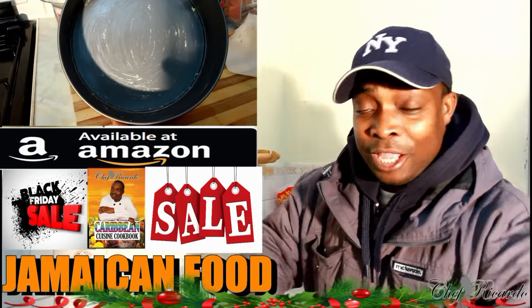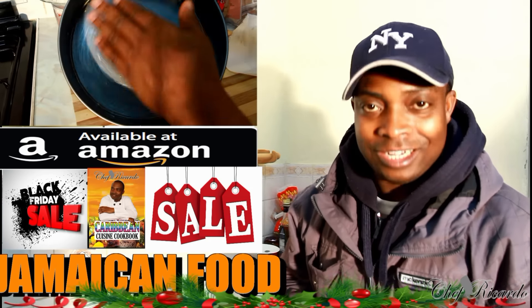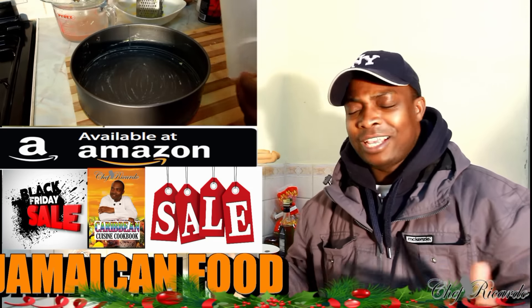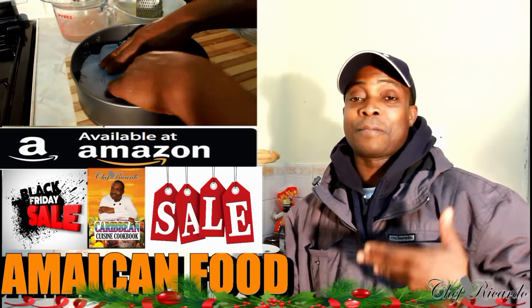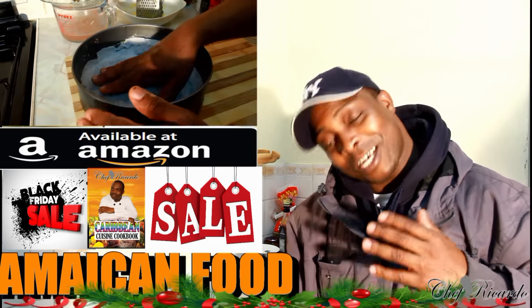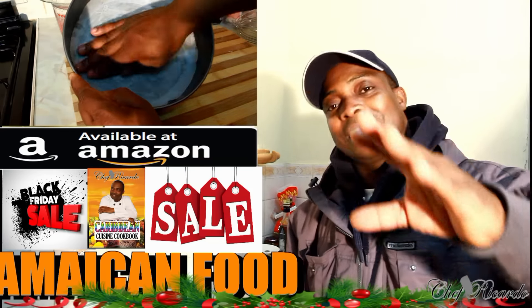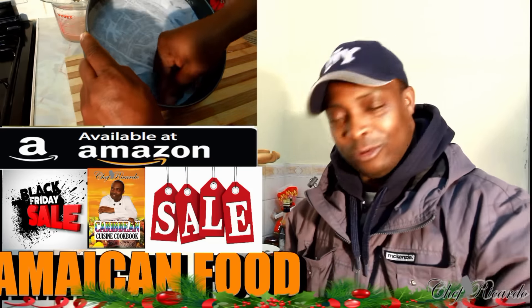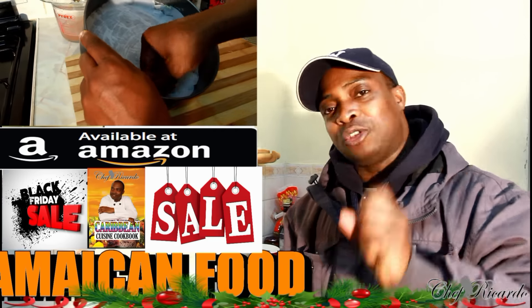Today we want to show you how you can make yourself a nice lovely homemade Jamaican coconut toto. I got the request and I said to myself, you know, I need to do this recipe. It's beautiful and nice — my version of making the Jamaican coconut toto. If you like the recipe, please leave your comments below.